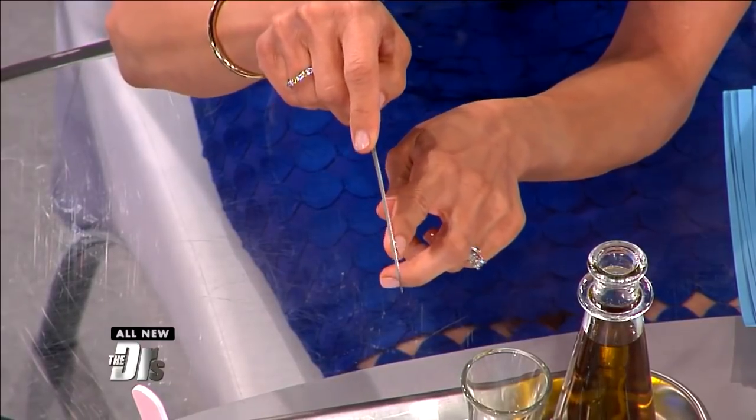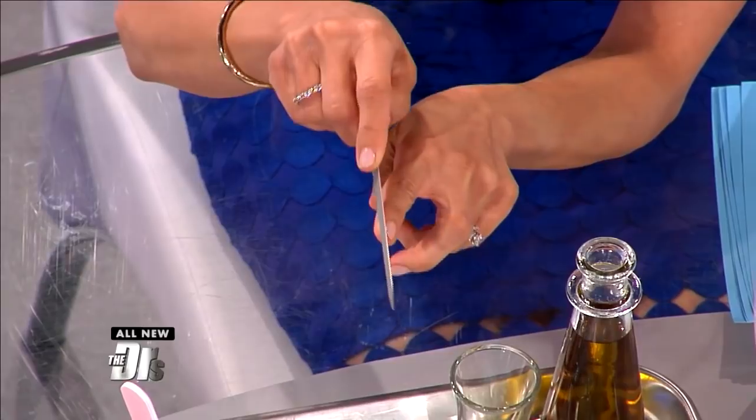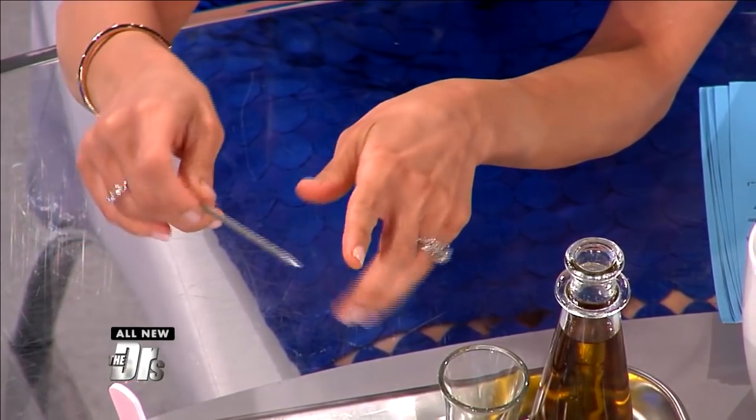Another thing to keep in mind is there's a right way and a wrong way to file your nails. When you are filing, you always want to keep the file under the nail with the tip towards the center, and go from the sides. That's a good way not to break it off so that it becomes ingrown or to create sharp edges.